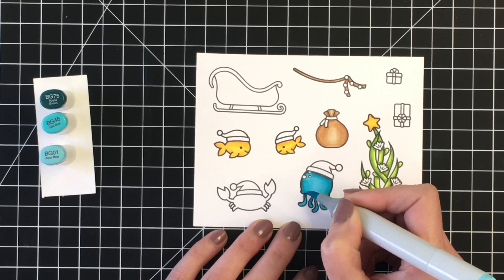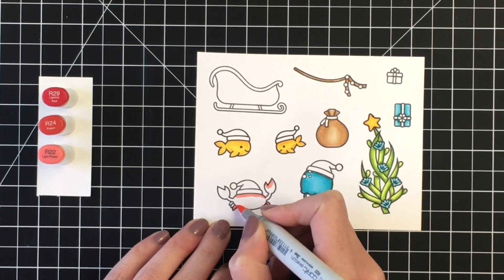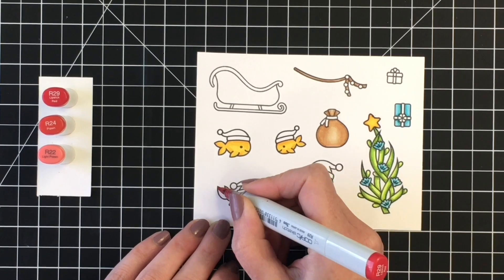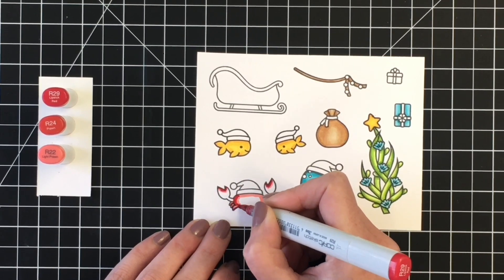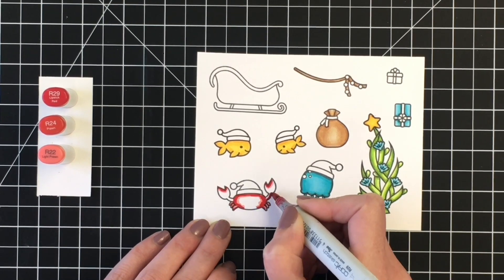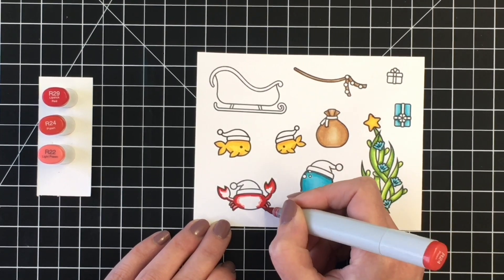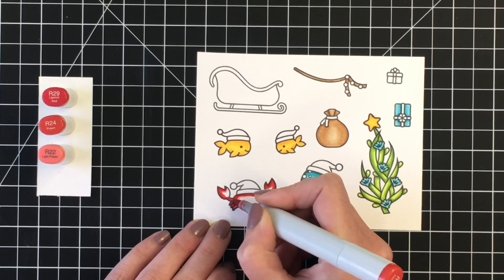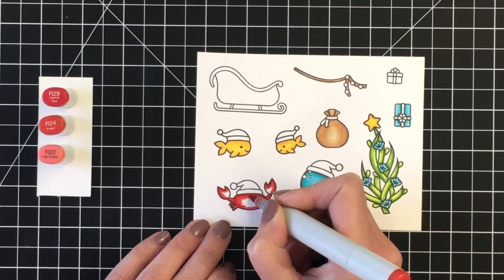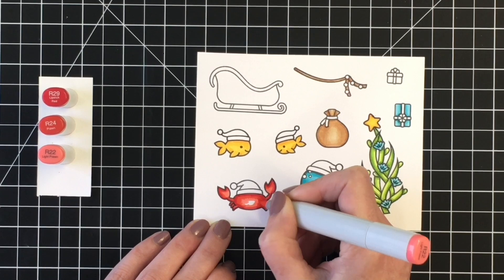Moving on next to our little crab. For the crab, I wanted his red body to be different from the colors I chose for the Santa hats. So I'm using a lighter color for him — R29, R24, and R22. This will give him a little bit more of a tomato-like red color. Then you'll see when I bring in the reds for the Santa hats and the sleigh, I'm going to use a darker tone, which I really like using for the holidays.